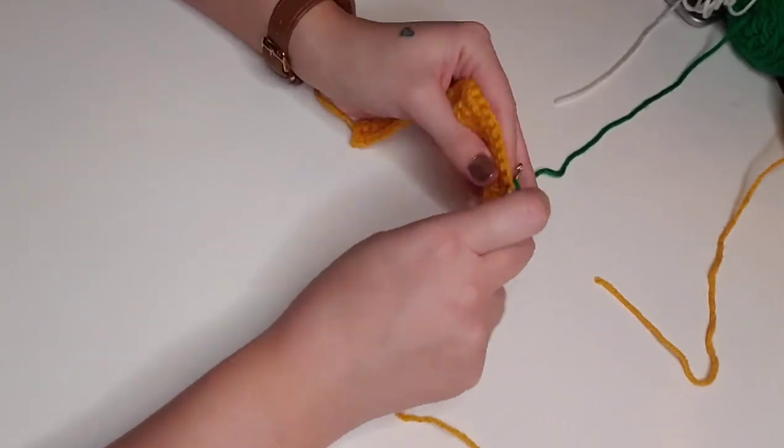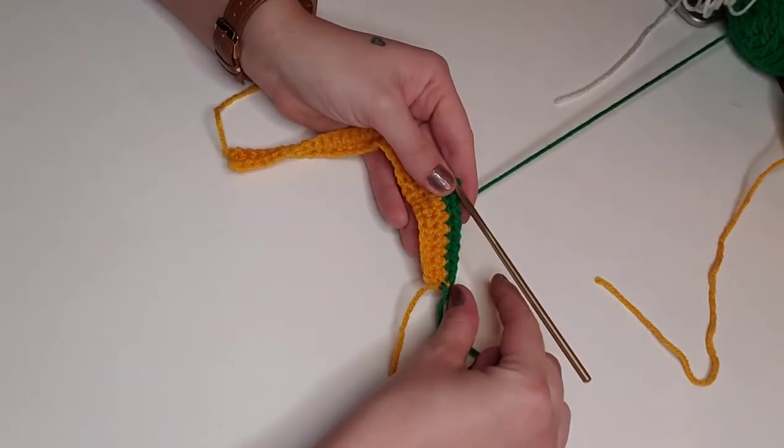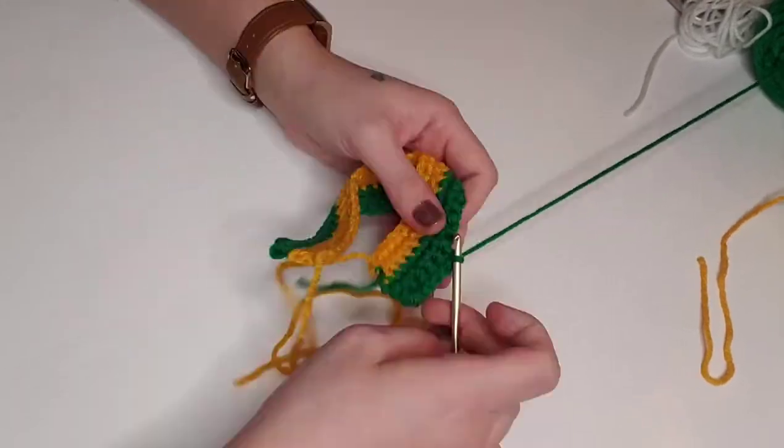For rows three through five, we're going to single crochet in each stitch across with green for a total of 34 stitches per row. After you finish the first couple stitches, you can cut off that yellow yarn with a long tail and just tie a double knot to secure those ends. I'll catch back up with you when we've reached the end of the fifth row.